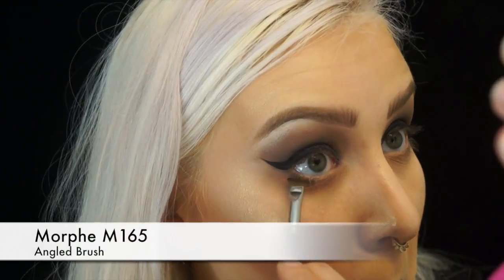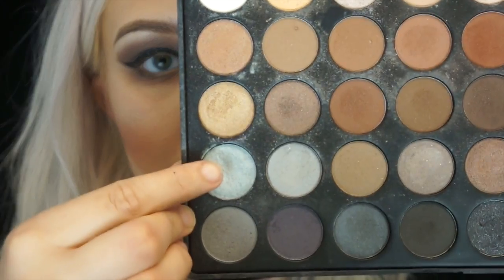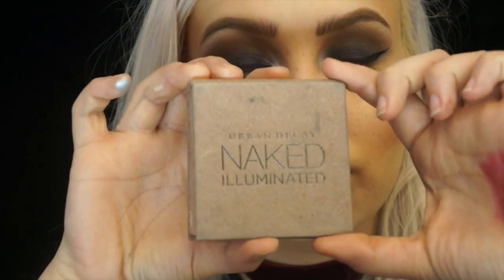Taking the same gray shade from the 35K, I'm going to take this on an angled brush and place it just on the lash line beneath the eye. Then I'm going to take this gray foiled shade from the Morphe 35K and place that in the inner corners. I'm also going to take an Urban Decay illuminator and place that in the inner corners and just a little bit on the eyelid.